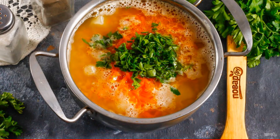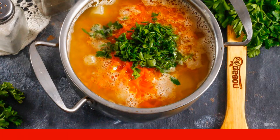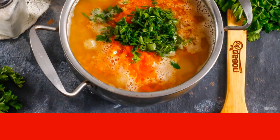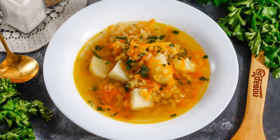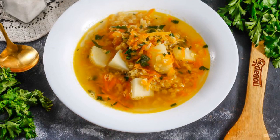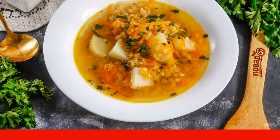Boil the soup for about 2–3 minutes and turn off the heat. Let it brew under the lid for 5 minutes. Then pour the soup into deep plates and serve. You can add a little sour cream or mayonnaise of any fat content.